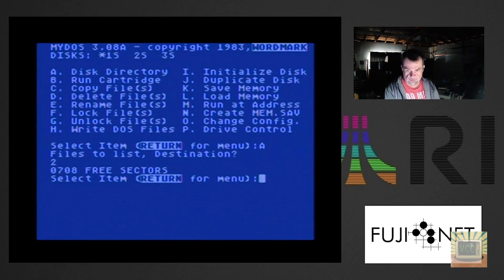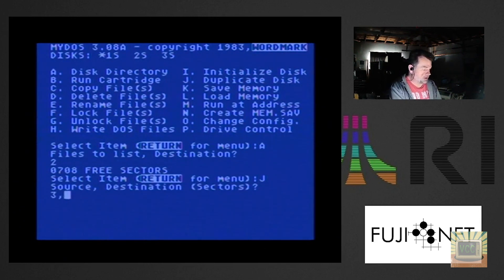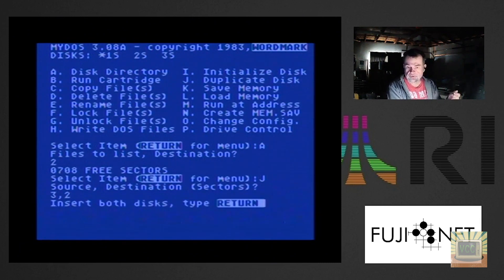First thing with a new diskette is we initialize it — hit I, format disk number 2, confirm yes. Now disk 2 shows 708 free sectors — a blank single-density floppy in our second drive. To copy the disk from Poland to the SD card, we do J for duplicate disk and enter 3,2 — copying from disk 3 (the Poland image) to disk 2 (the SD card image). Both are inserted, hit return. It's grabbing all the data from Poland and copying it via the internet to the FujiNet, storing it in slot 2.